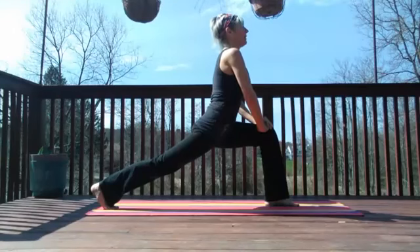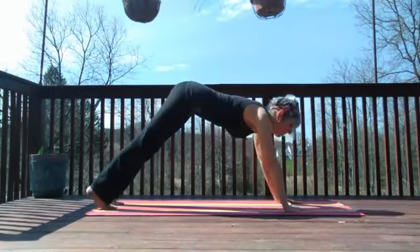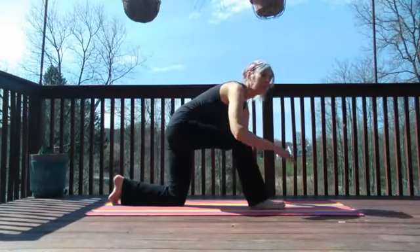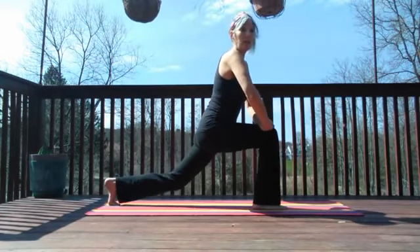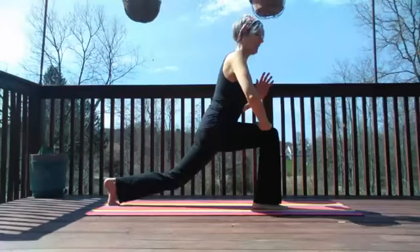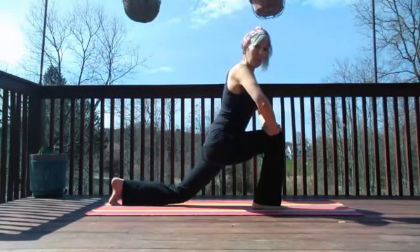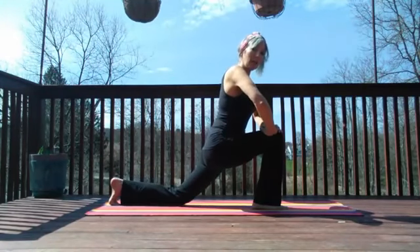Bring the other leg forward, stretching the thigh — sometimes it's hard to get that leg forward, not to worry. Let's come back to down dog, take it to up dog, back to down dog, one more stretch, then we're lowering to the knees and bringing one leg forward. From here we're simply going to come up and down, bringing the hands to the thighs — knee comes down and up, halfway. Inhale down, exhale up. We're really focusing on glutes with this low lunge, keeping the knee above the foot, not past the toes.